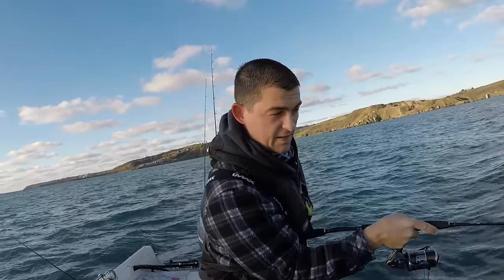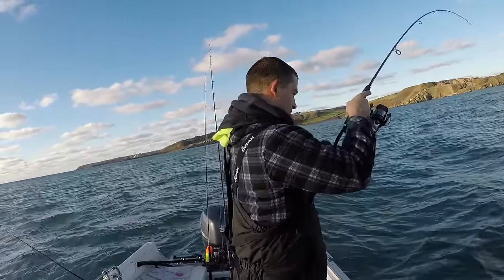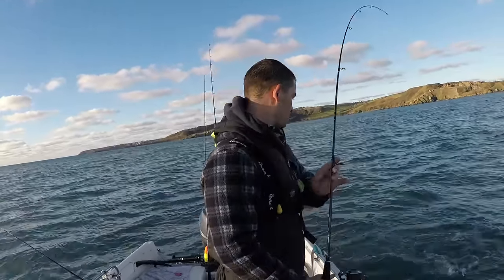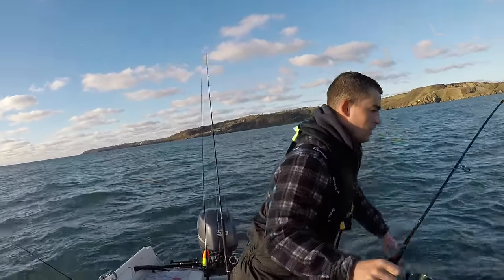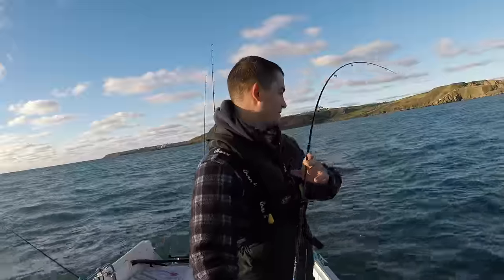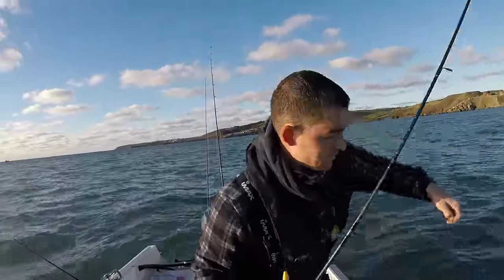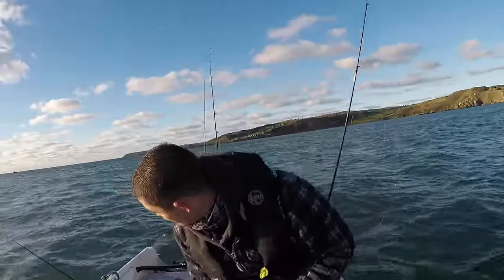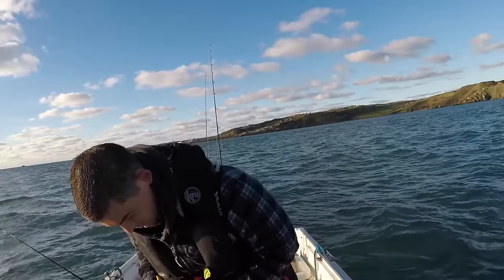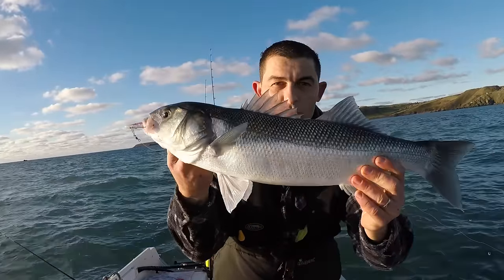I've just come in shore to try and get some live bait. I've caught two mackerel and I just chucked — oh, what a beauty this is! This one's actually got a little bit of a deformed mouth, but it doesn't stop it being an absolute corker.